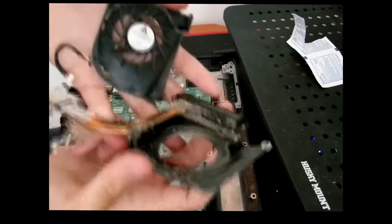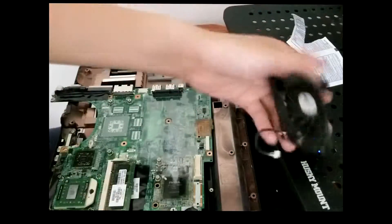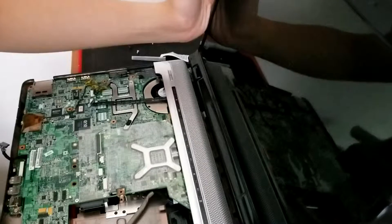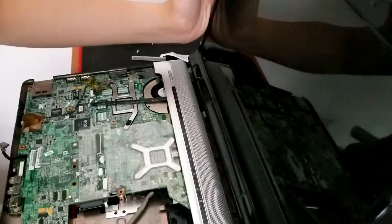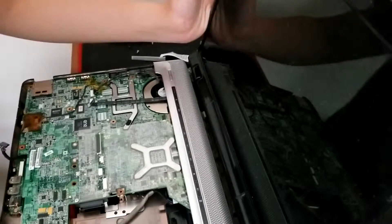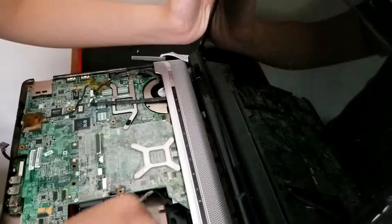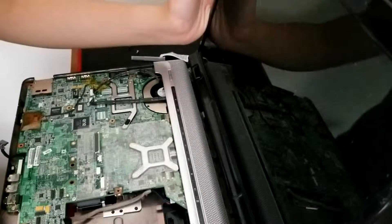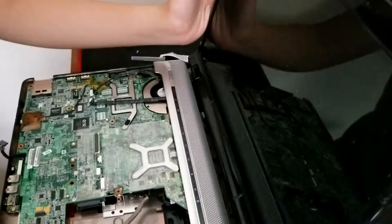Look at that disgusting stuff. I put everything back together, repasted the CPU and GPU, and cleaned the fan out. Let's see the grand finale — alright, we have a good light showing that the machine has power. Let's press the power button.